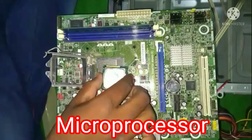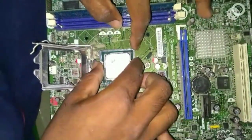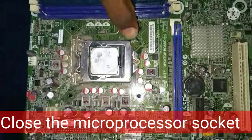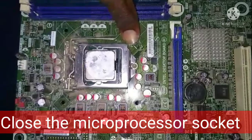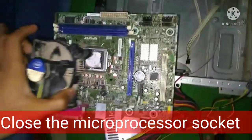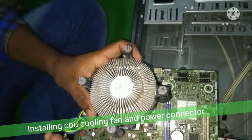Using the locking lever, we install the microprocessor in the socket and then close the microprocessor socket. We close the lever to lock the socket. Next, we proceed to installing the CPU cooling fan and power connector.